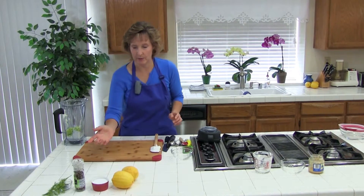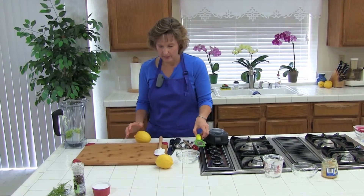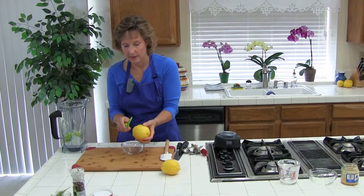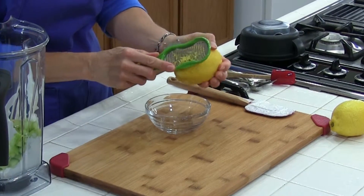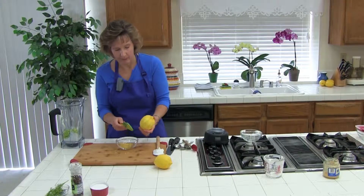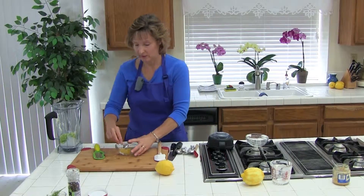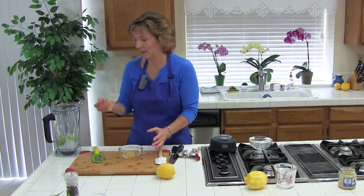Then we need one teaspoon of lemon zest. We'll use our zester — you can do it right over the bowl. There are different kinds of zesters; this is a really easy one. Just zest the yellow part of the lemon. Try not to get too much of the white part because it's bitter. This is actually a lemon from our lemon tree! You can add a little more or less — just get a good heaping teaspoon.